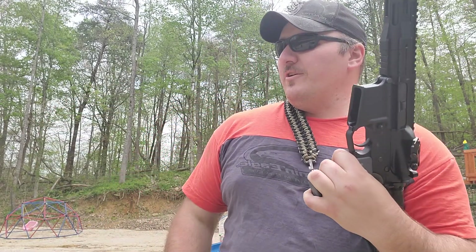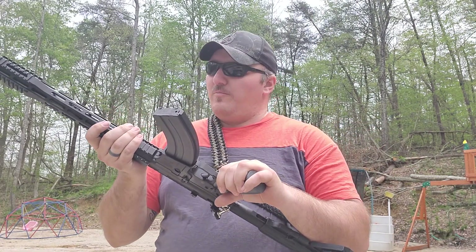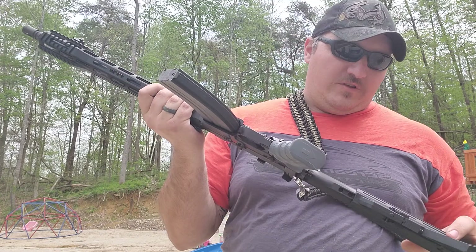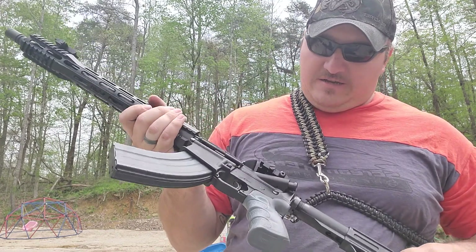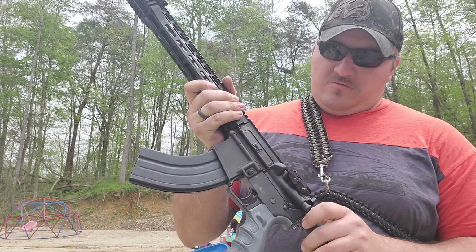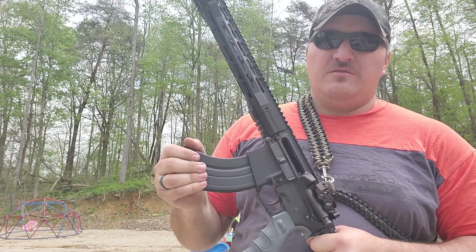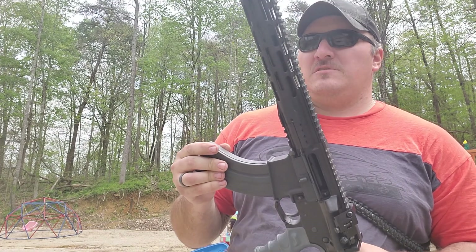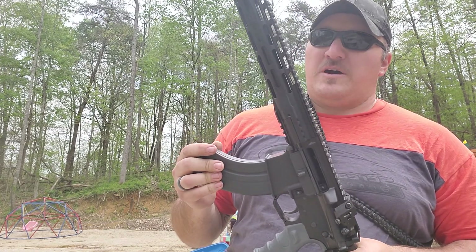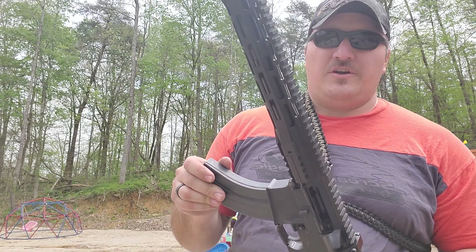Also just started a 9mm build. We'll be ordering a bolt for it within the next few days, and a charging handle. Once I get that stuff in, it's going to be a Davidson Defense build as well — ten and a half inch barrel. I'll come out and do some shooting through it and give a nice little review on it.